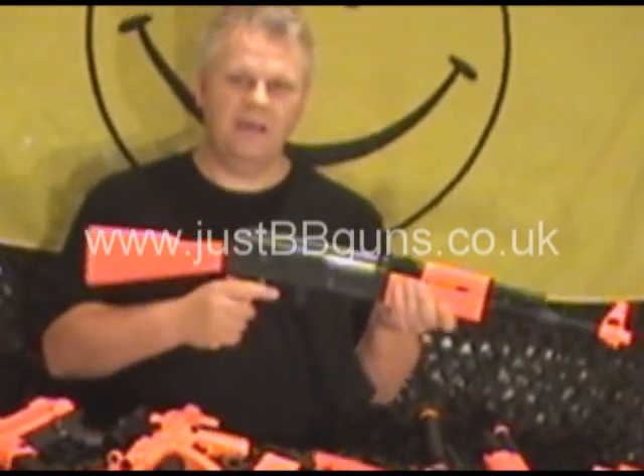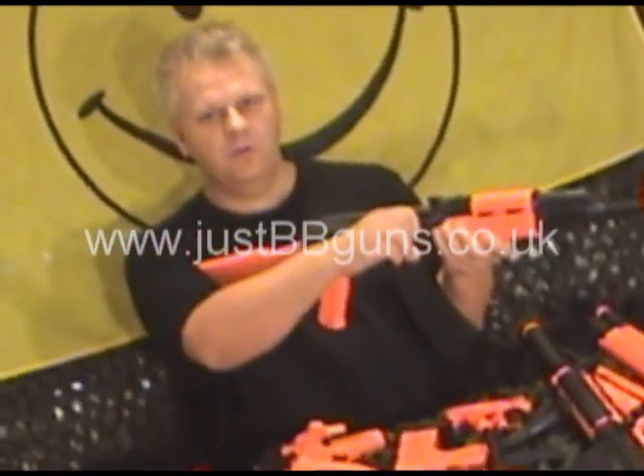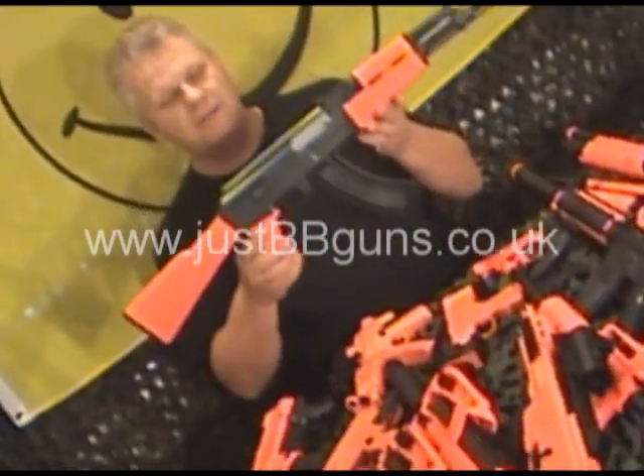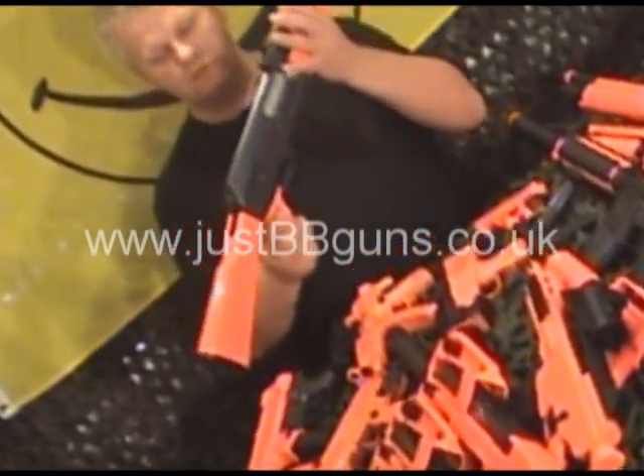MK47 — fantastic guns. Again, one-to-one scale, so these are full scale. This is the single shot one where you pull it back. This is on the website as the P1093. Fantastic gun, very accurate, very powerful. It's a great gun, but single shot.